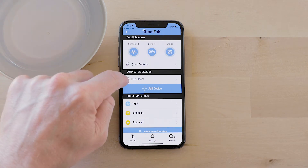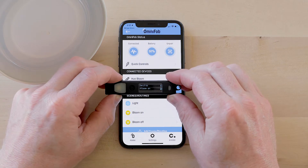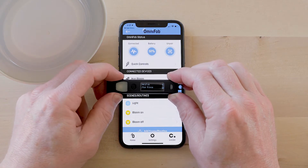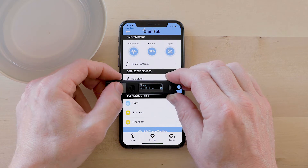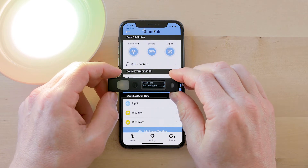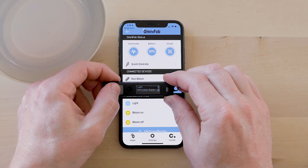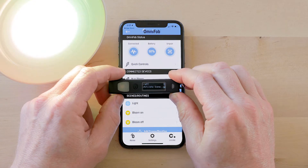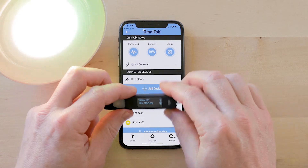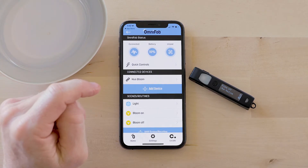Now as you can see all the connected devices are on the list, and the scenes and routines — I can scroll and toggle through my OmniFob and all the names appear. I can control the Hue Bloom as a device, which I already showed you, and I can also do it through the Yanomi routine — click bloom on and then bloom off. I can also use the light scene which this Hue Bloom is part of. There are multiple ways to control the same device depending on if you have a SmartThings hub or Yanomi, and you can get really creative with setting up your scenes and routines.